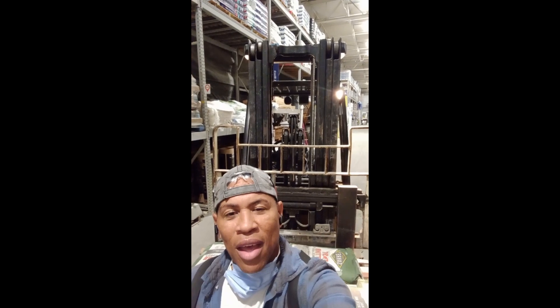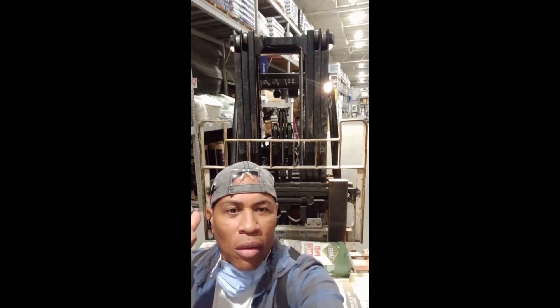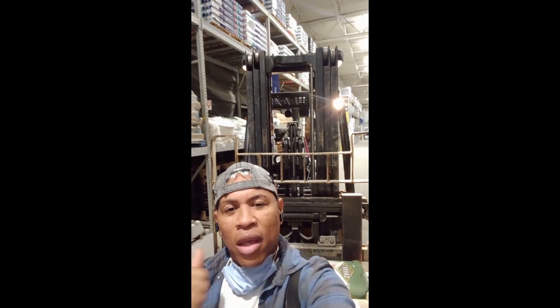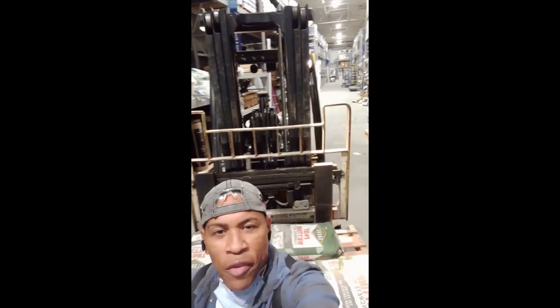Hey what's up guys, it's your boy FangRC back here again with another video after being off the grid for a long time. As you can see I'm at work right now, there's my ride behind me. I just want to give a big shout out, big respect and a big thank you to all my supporters. Thank you to all the people who after me not dropping videos, I've been absent for a long time, you guys still did not withdraw your support or subscription from me and I appreciate it.